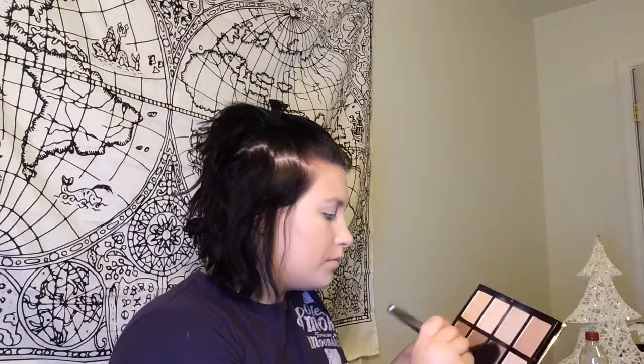I'm going to take my fan brush — this is a number 36 by BH Cosmetics — and I'm going to run it in this shade, tap off the excess, and then contour my face. And I'm just going to do the same thing to the other side.